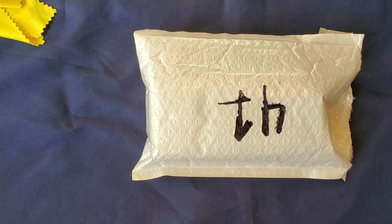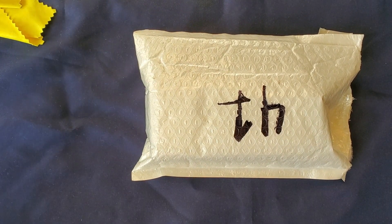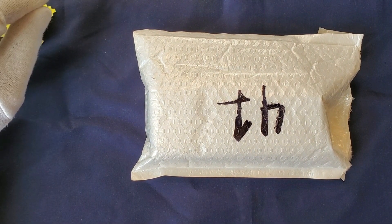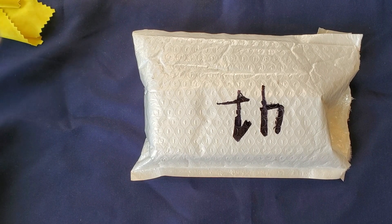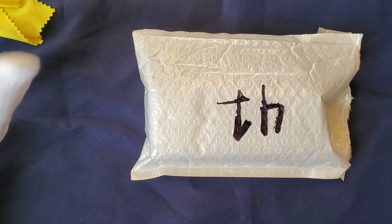Hey everyone, welcome to Slater's Wrist Game. Today we're going to do a super quick unboxing. I got this watch yesterday and I still haven't officially unboxed it — I just cut it open and looked inside but didn't take any stickers off or anything, so this is going to be a quick unboxing.